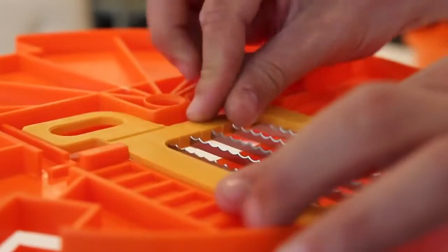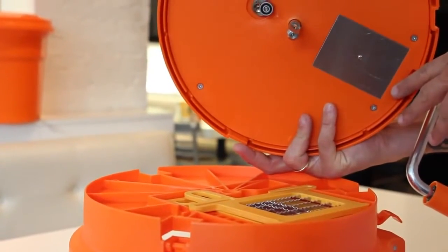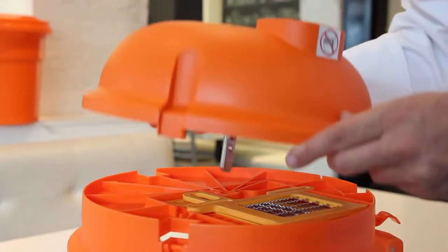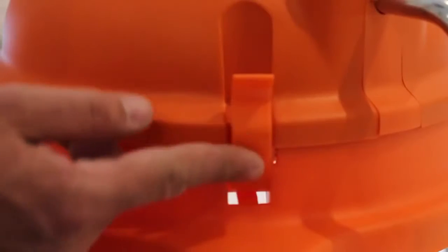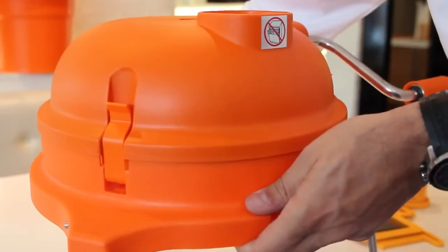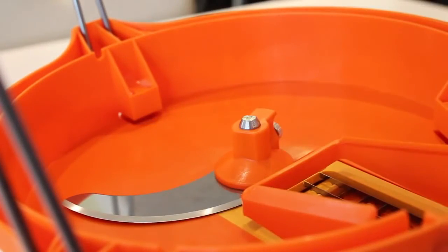To reassemble, install the grid set to the grid guide in the base by making sure the serrated sides are facing upwards. Place the dome top on the base aligning the product feed opening to the opening in the base. If the dome top does not sit securely on the base, move the handle a quarter turn to secure. Secure the three clips from the base to the dome top. Flip the unit exposing the underside and reinstall the underside cutter blade by pulling on the metal tab and positioning back onto and through the center axle.